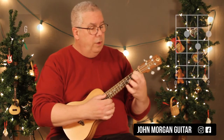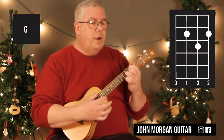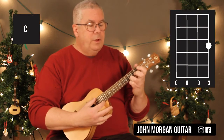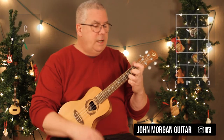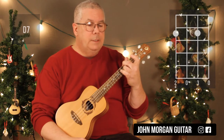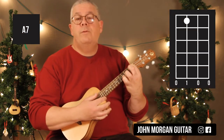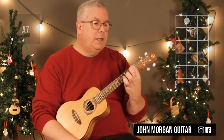So you need a G chord: 3rd string, 1st string 2nd fret, 2nd string 3rd fret — that's my G. I only need four chords. C chord: 1st string, 3rd fret. Then you need a D7 chord: 4th string and 2nd string at the 2nd fret. Then the A7 comes up once — it's 3rd string, 1st fret. That's all you need.